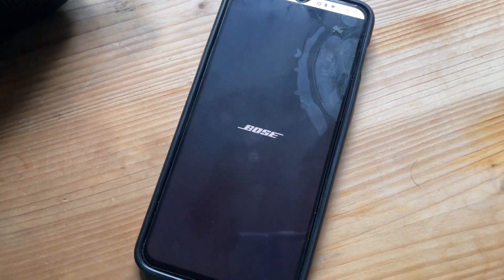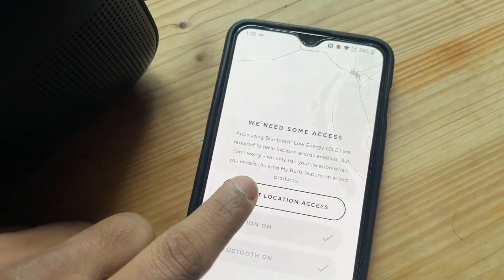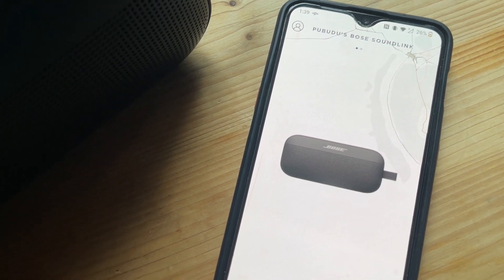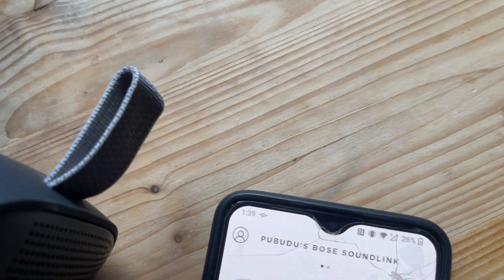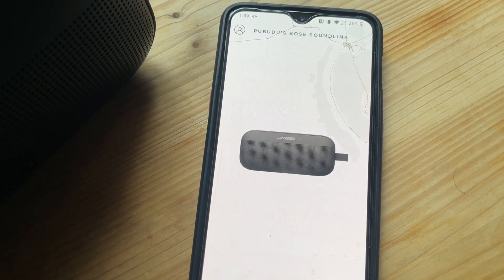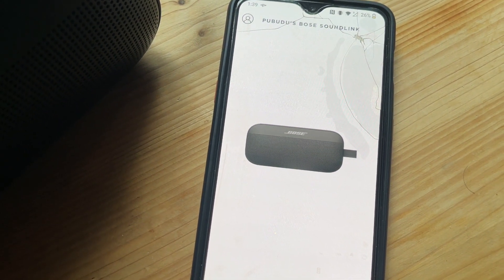This is the Bose Connect application. There are some privacy policy prompts — let's skip through and grant location access. The app is now looking for a speaker. It found one almost instantly without any effort. I had previously renamed my speaker, so the name is showing up. We just drag it down, then tap 'Pair and Request,' then 'Pair and Connect,' accept the pairing for call history, and it's ready to connect.